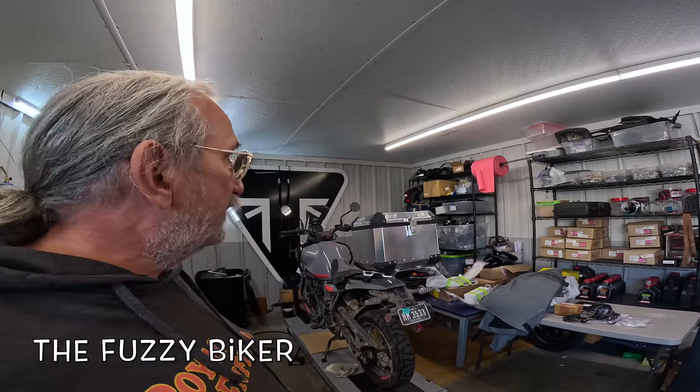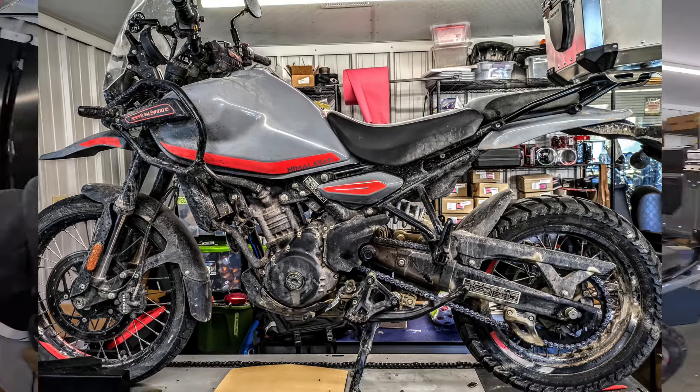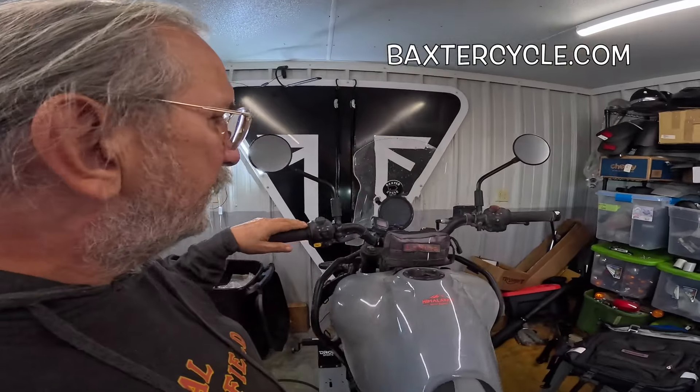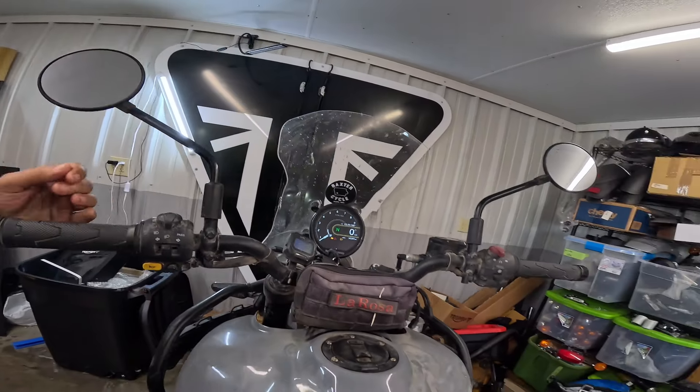Hey y'all, Fuzzy Biker here in one of Baxter Cycles little shop areas in the mighty Minnetropolis of Marnie, Iowa. This is my hot rod Himalayan. I just got back from Canada last night at 11 p.m. I have 14,289 miles on this bike now.